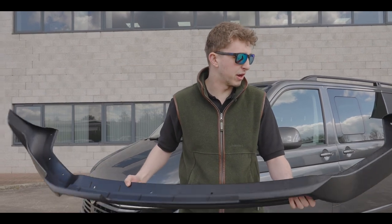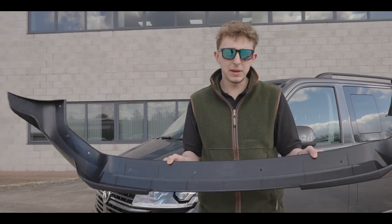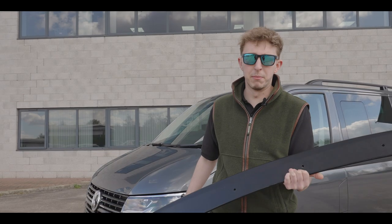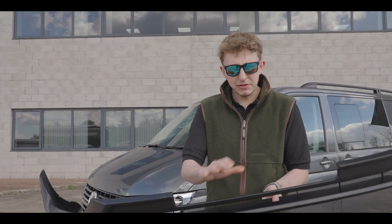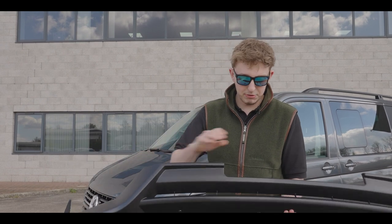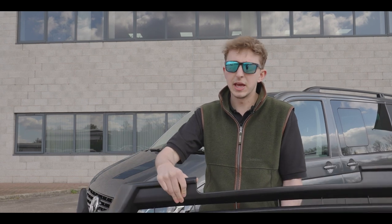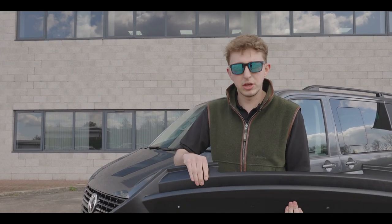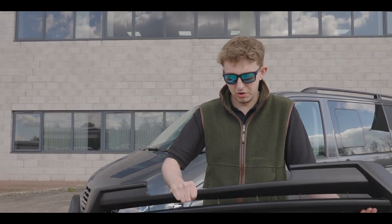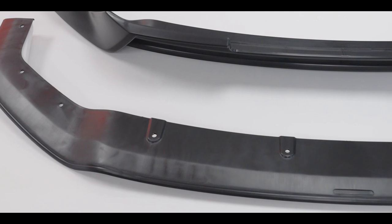Just a quick chat about the material — this is made out of PU material and it is the same material specification as the front bumper of your van. When it's fitted it will move and flex if you hit it, which is brilliant. Any fiberglass product would just shatter, whereas this has some movement in it. You might damage the paintwork but you're not going to split this in half or anything like that. It is extremely strong, extremely flexible, and OEM material — which is what we like.